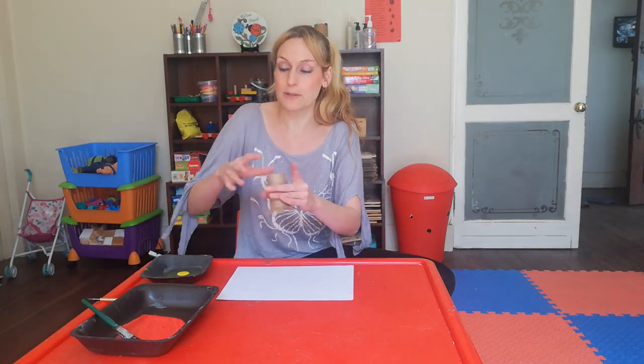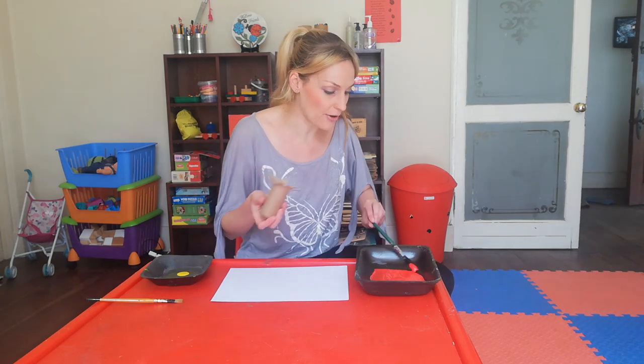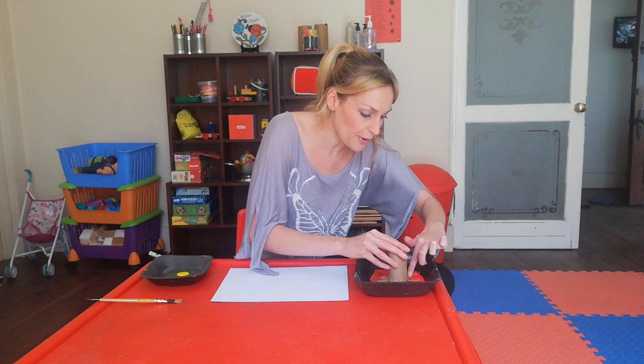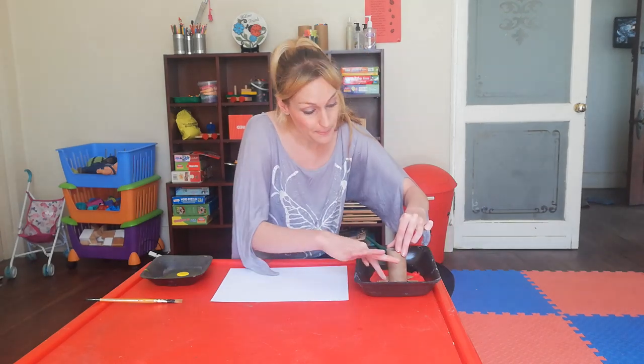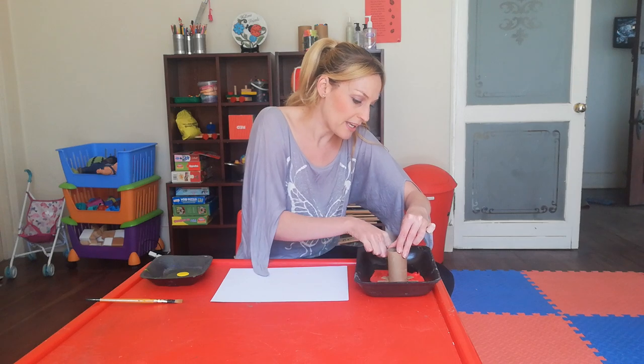Spread it out so there's a nice big space for your little flower toilet roll to fit, so that all the little ends — which are going to be the petals — can be covered in paint. Put in your toilet roll and just press on the little petals on the edges that you've cut to make sure it gets nicely covered in the paint.